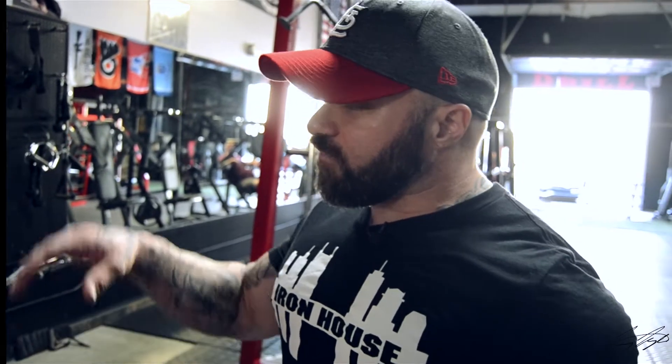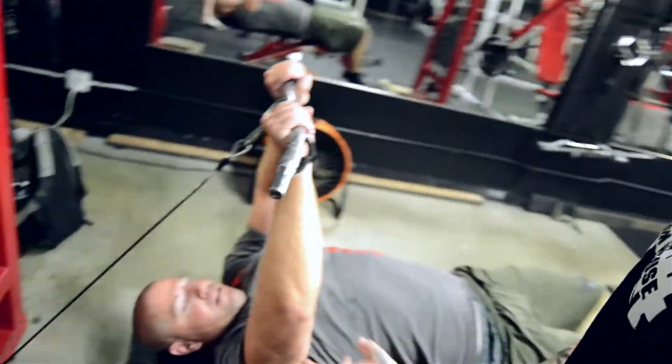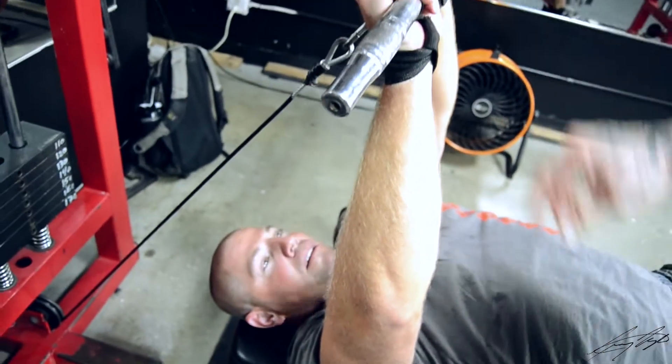This video we're going to go over skull crushers using a cable. It's one of the best ways to take some stress off the elbows. Pedrotti here is going to demonstrate this.